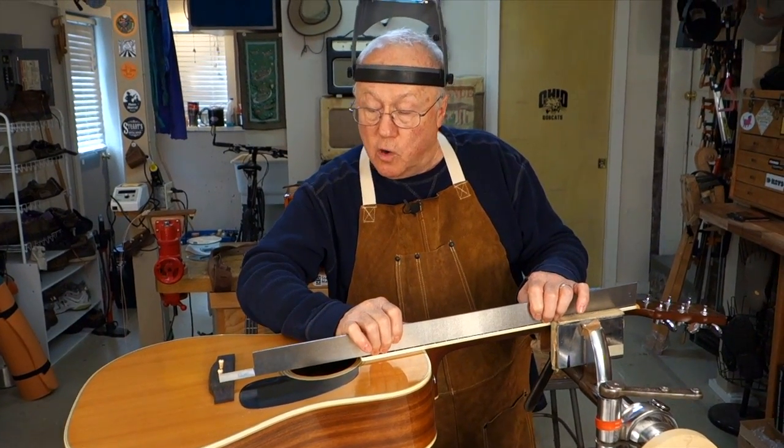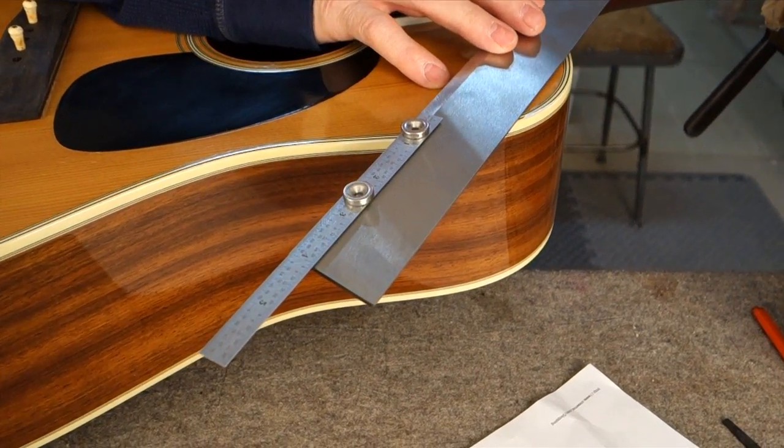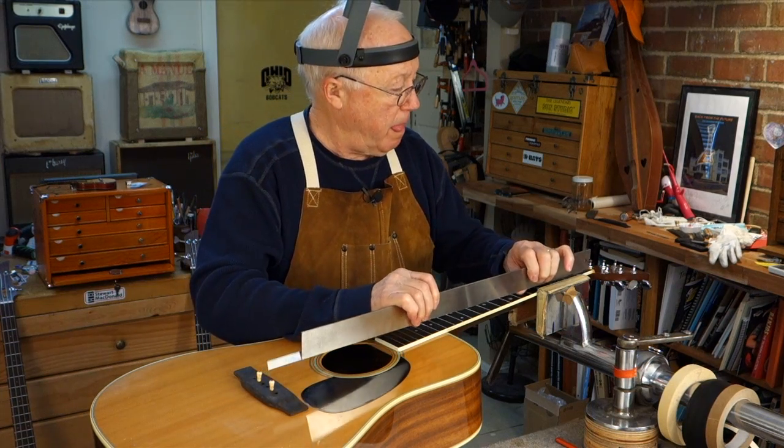I don't have a ruler that's long enough to measure twenty-five and whatever number of inches, but I do have a twenty-four inch straight edge. Here's an idea: take a couple of magnets and a six inch ruler and stick that to your straight edge — then you can measure out off the end.